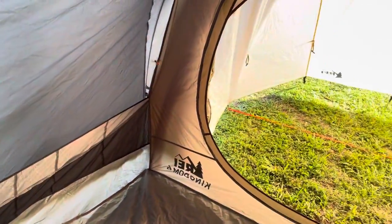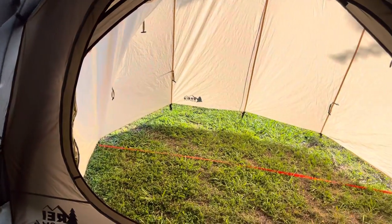The Rainfly is reversible, so you can choose where the vestibule goes. If you just buy the Kingdom Tent, the Rainfly has a vestibule on this side, and on the other side it has nothing — literally no coverage. During rain, all you have on that side is this window, so rain hits right there. We got really lucky to find this Mudroom because of that.